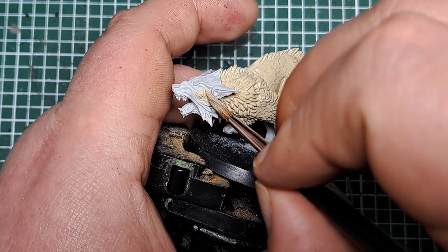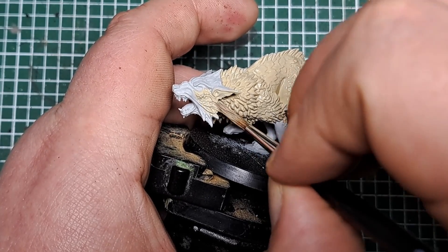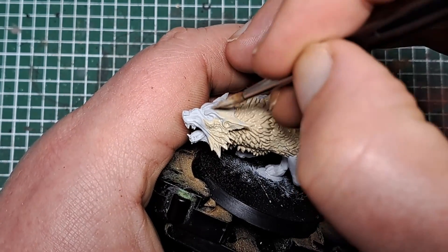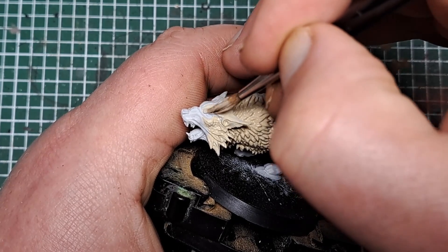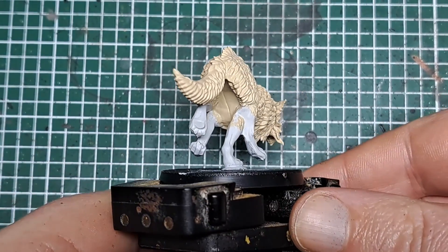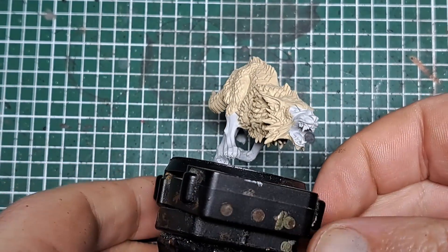As we get around the face, I'm going to focus onto those areas of fur but leaving any flatter areas of skin with just the white primer showing. Here I'm focusing on the top part round to his ears, but leaving the muzzle white. With that Ushabti Bone applied, we've picked out all of the fur on the model.